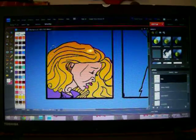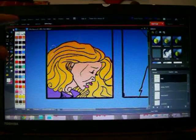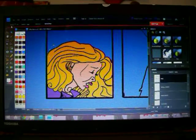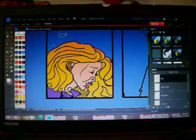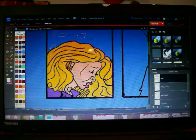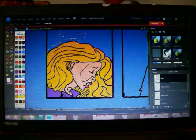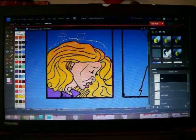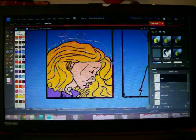I have it up here in the top left-hand corner — these squares up here. Single square means I only have one selection. Two squares means I can have multiple selections. So anything in those areas that I click is going to turn yellow. I'm just outlining her hair, but trying to stay away from outlining the panel.